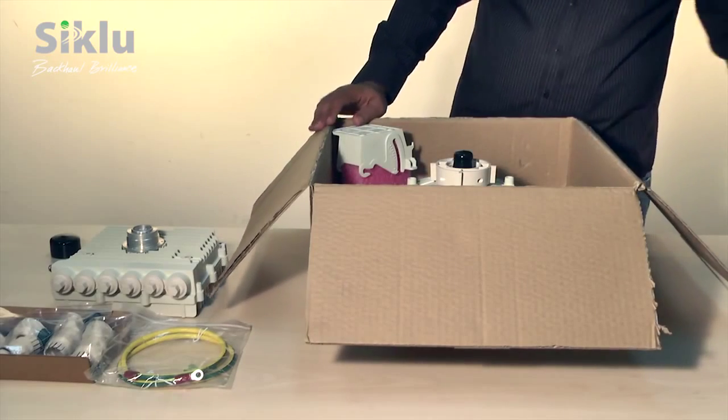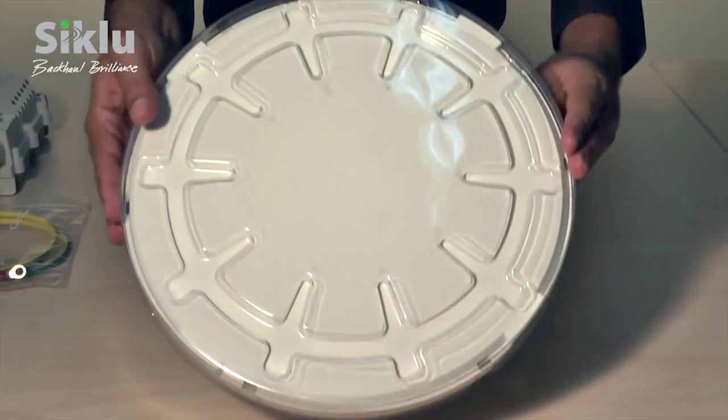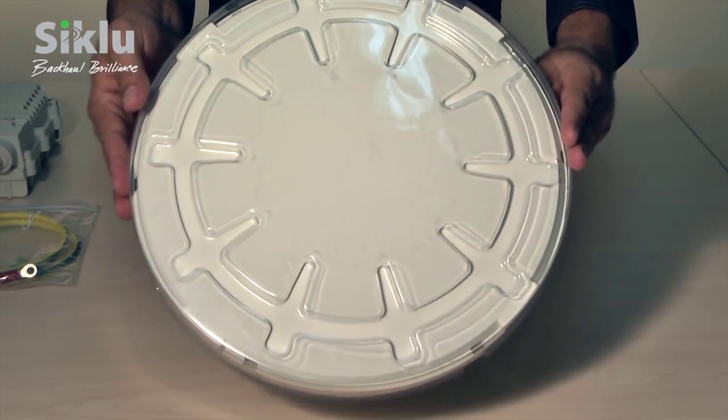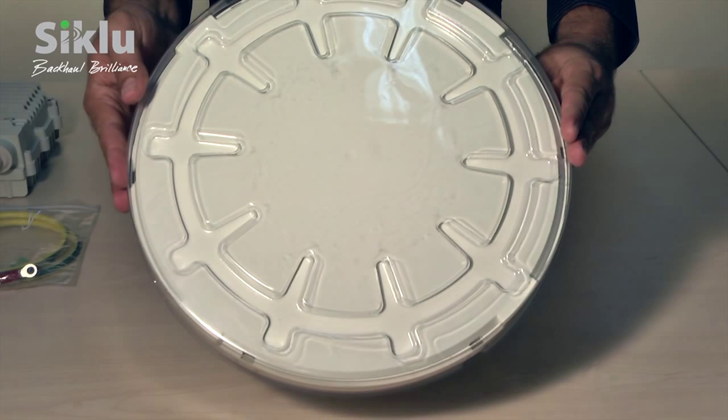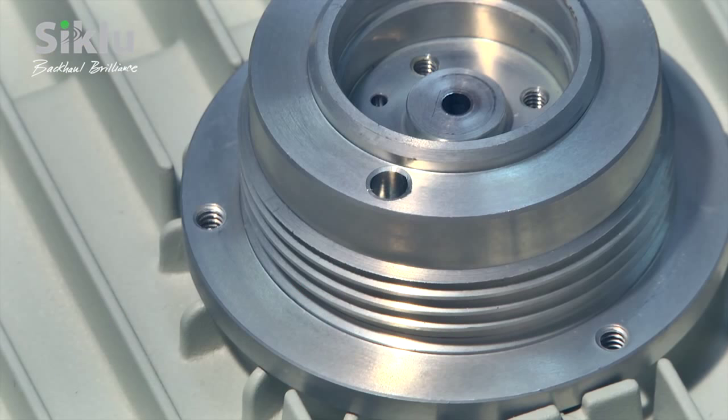Take the antenna out of its box. You'll notice a plastic cover protecting the antenna's radome. Leave this cover on for the time being to protect the radome during assembly and installation. You will need to remove it only after powering up the outdoor unit, prior to aligning the antenna. Note that this antenna is suitable only for an outdoor unit with a threaded adapter — outdoor units with a smooth adapter cannot be used with this antenna. Notice also the guiding hole on the threaded adapter; we will come back to this hole shortly.